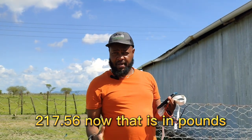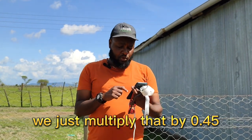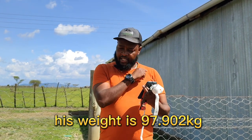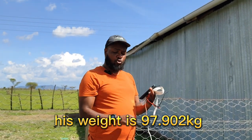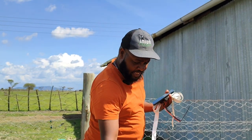Now that is in pounds. If we want to get it into kilograms, we just multiply that by 0.45, and in his case his weight is 97.902 kg. So his weight is 97.902 kg.